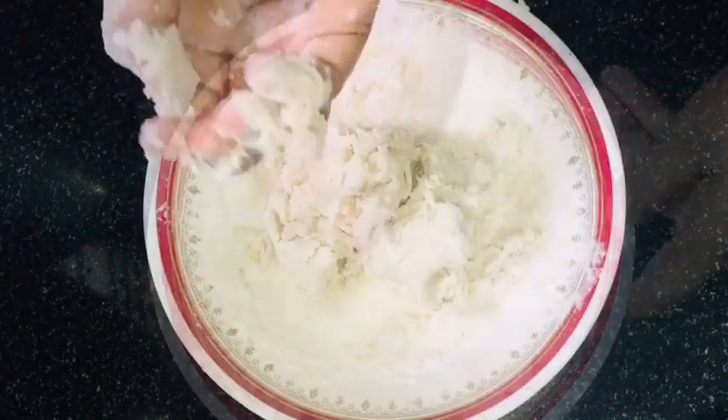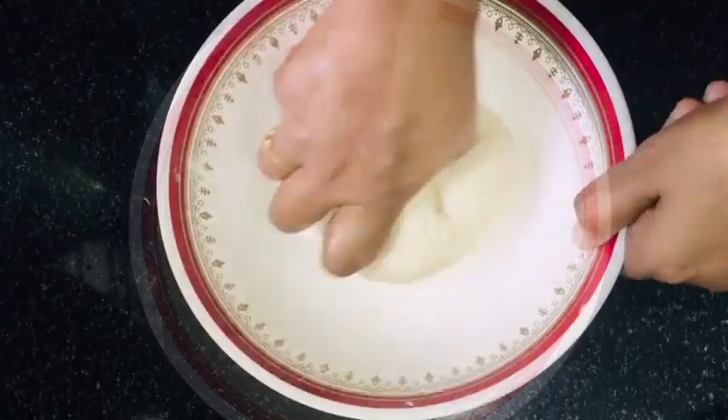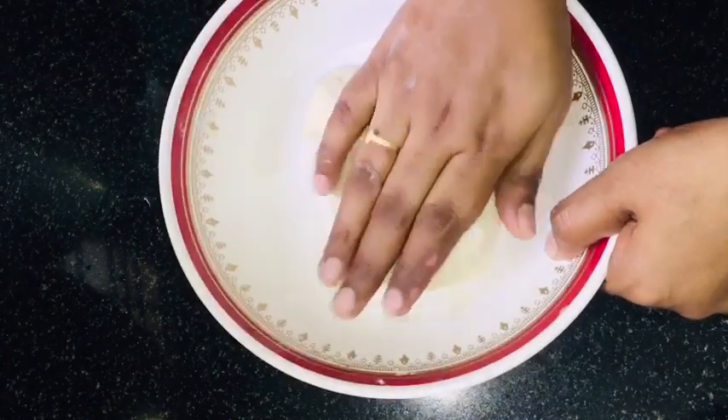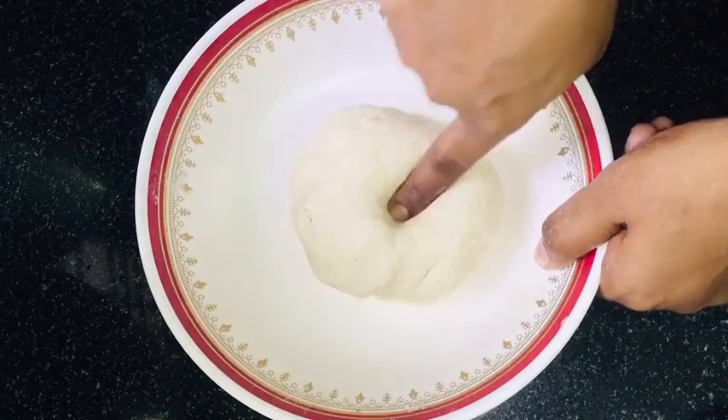The recipe becomes soft. We will cook it on our side and make it into a soft dough.